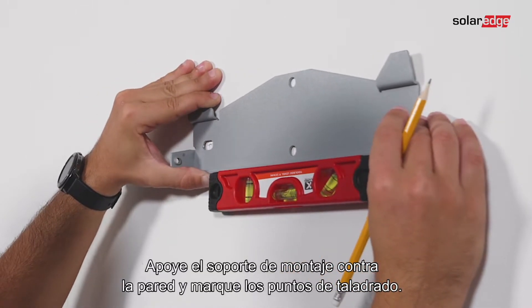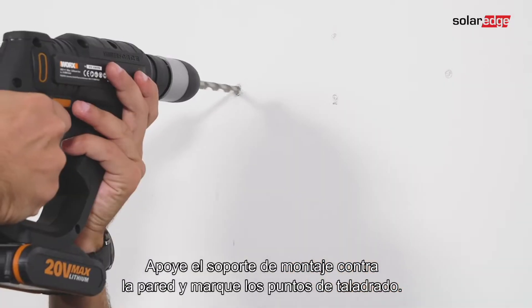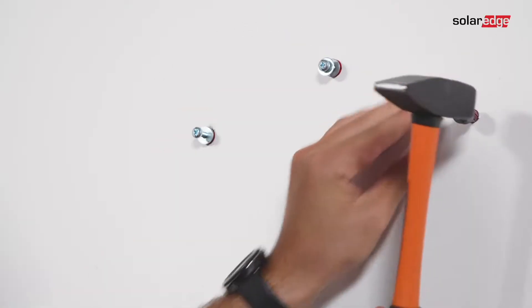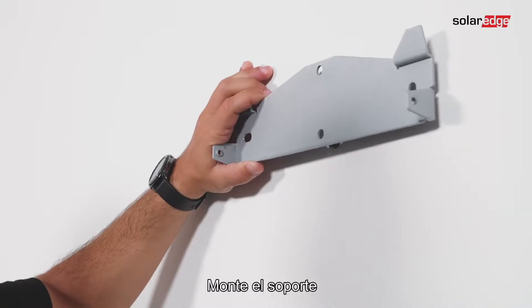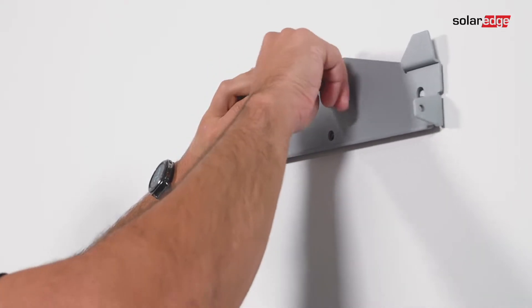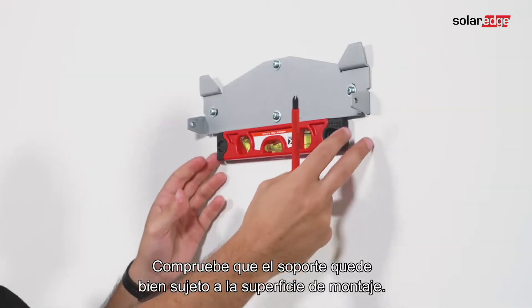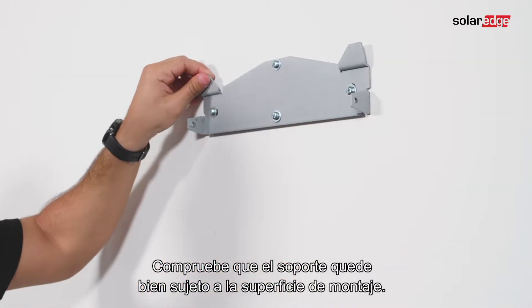Position the mounting bracket against the wall and mark the drilling hole locations. Drill the holes, then mount the bracket using at least two bracket holes. Verify that the bracket is firmly attached to the mounting surface.